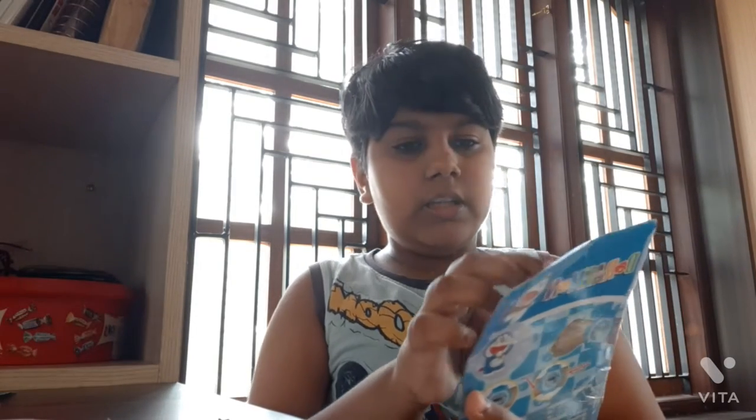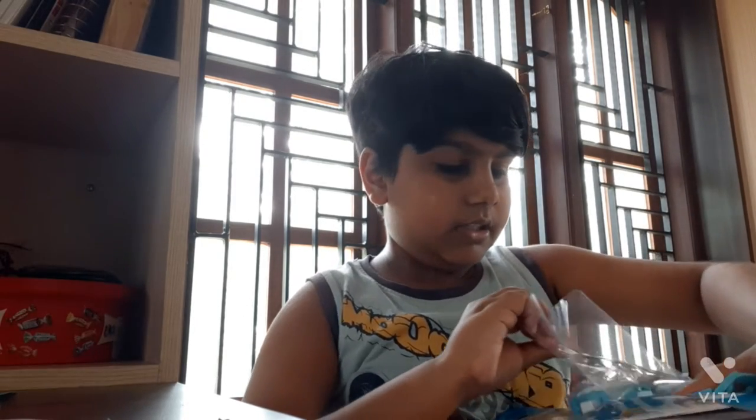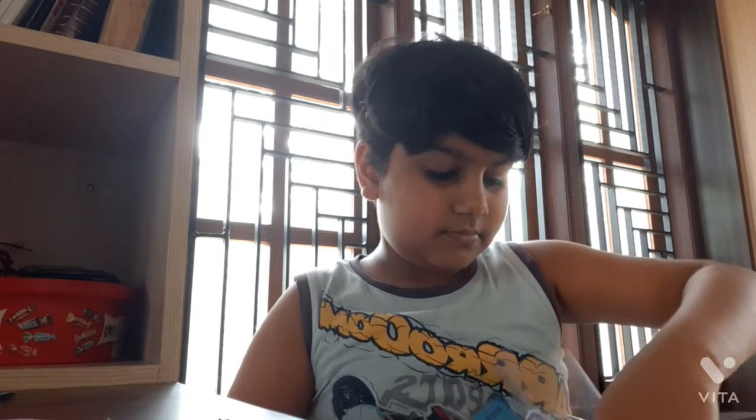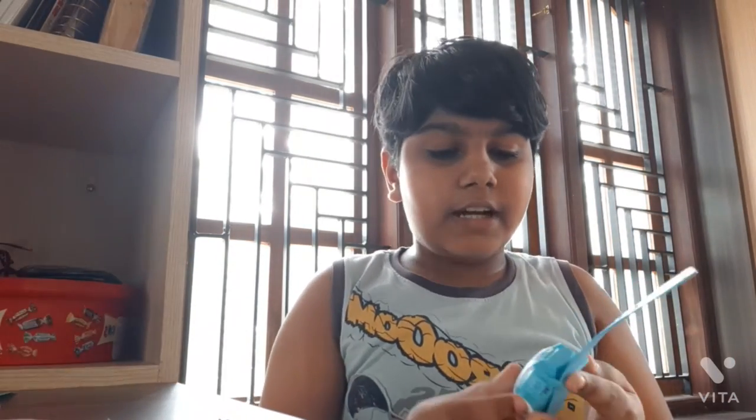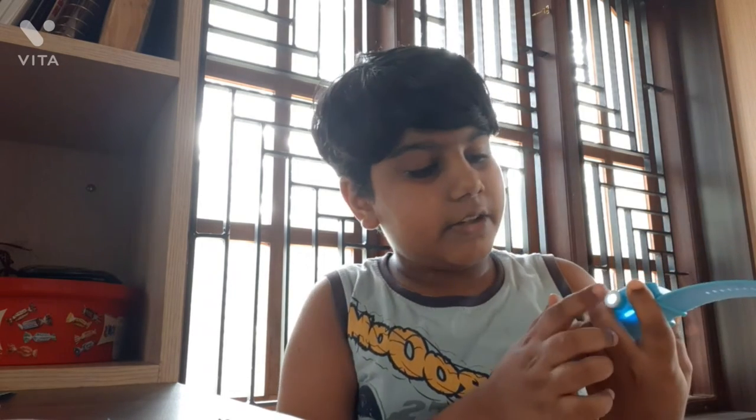Nobita and Doraemon are not the same. Let's put it in here carefully. Let's put this on the inside and put this thing down. Take a look at the other side. Now I'm ready to cut. This will be the Doraemon.